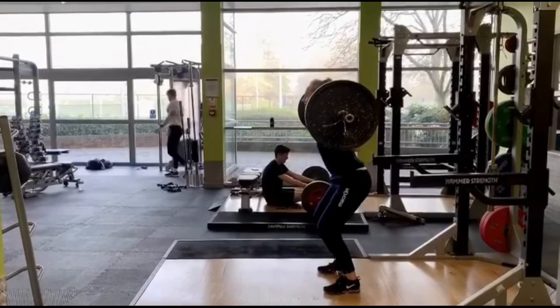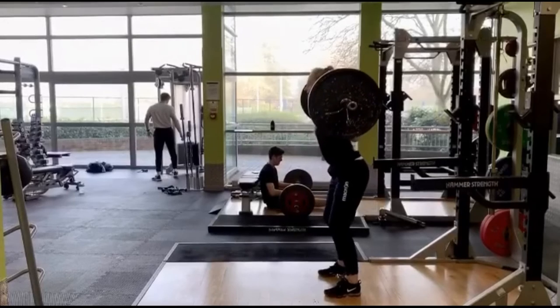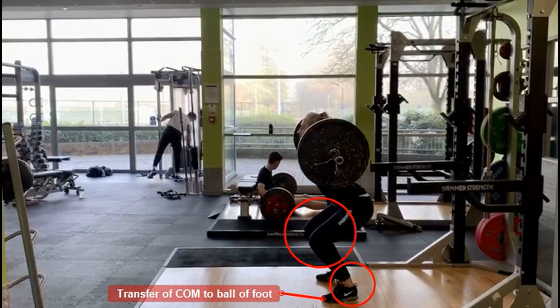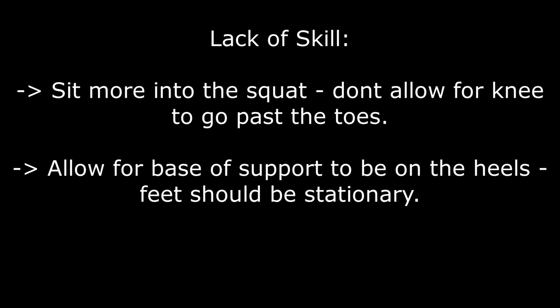When you look at the side view, you can see this athlete is unable to reach parallel. On descent, the athlete initiates knee flexion before flexing through the hip, resulting in the knees falling over the toes and the heels coming off the floor. This movement pattern promotes a forward lean and force distribution more so through the ball of the foot. The angle of knee flexion is close to 90 degrees; however, due to the base of support being through the ball of the foot with heels off the floor, this doesn't result in the femur being parallel to the floor. With this type of squat motion, shear forces are produced through the knee joint, which could lead to injury.